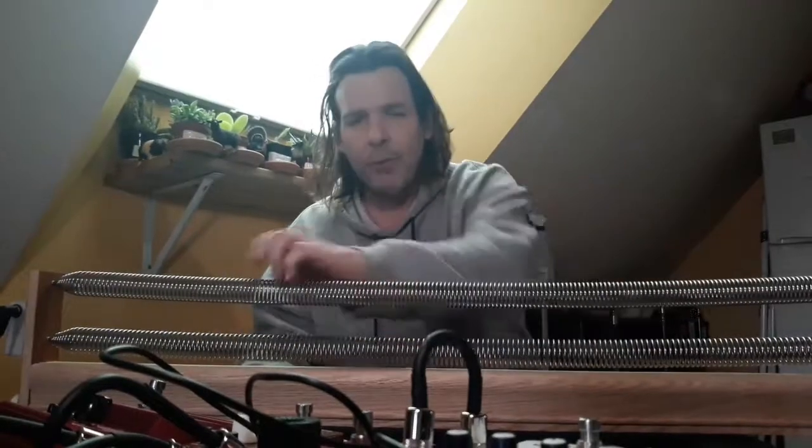You can see that it's basic. It's not really super loud because the piezo is kind of low, so I'm going to run it through a boost pedal to get a lot more volume out of it.